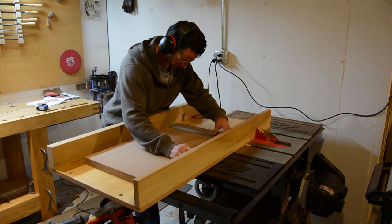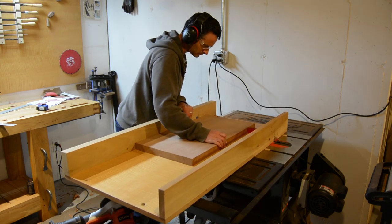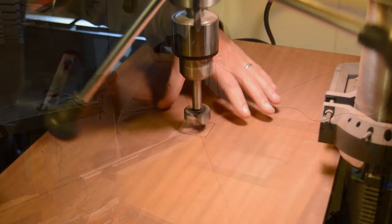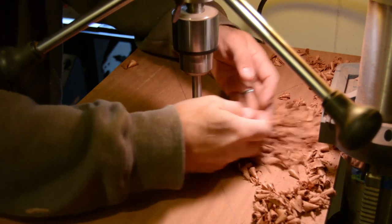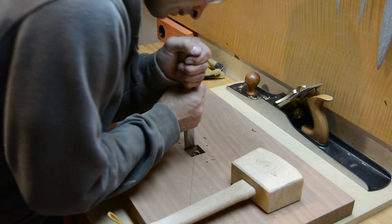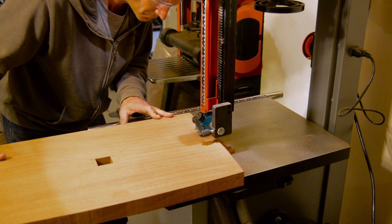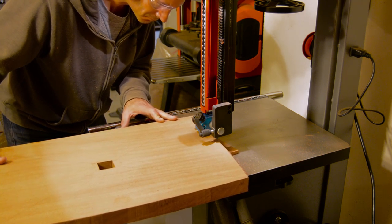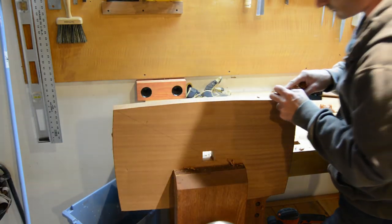Now it's time to move on to the seat for the bench. I've ripped this piece at 14 inches wide and now I'm cross-cutting it at 23 inches long on the table saw. With the seat cut to size, I've marked out a location at the middle of the seat bottom and drill a hole completely through the entire seat. This will allow for the floating tenon to make its way through. I then return to my workbench and chop out the waste, squaring off the hole for the floating tenon. The seat bottom has a gentle arch drawn in on all four sides, so I move to my band saw to remove most of the waste. Once I've cut all four sides, I move to my workbench and smooth out all the sides with a block plane.